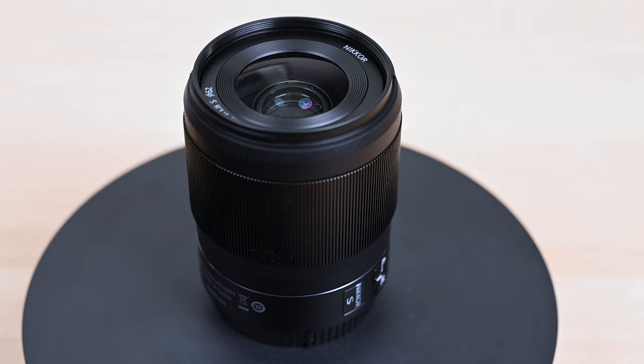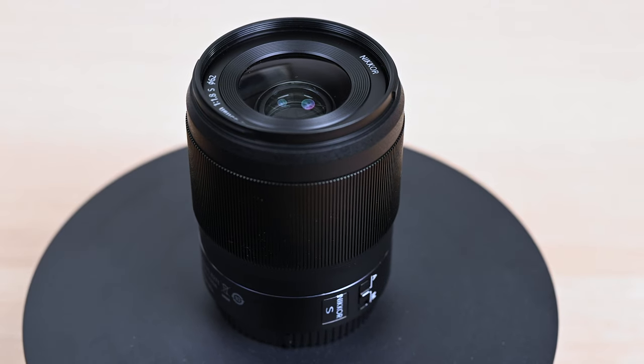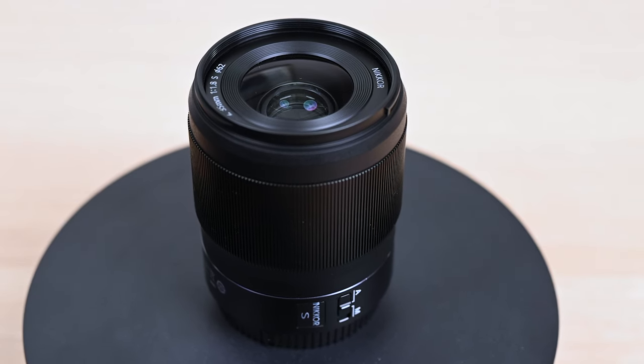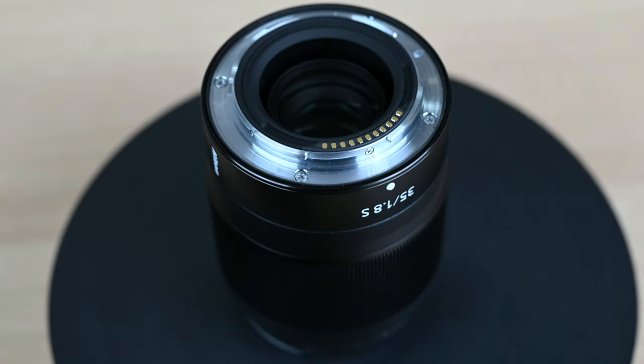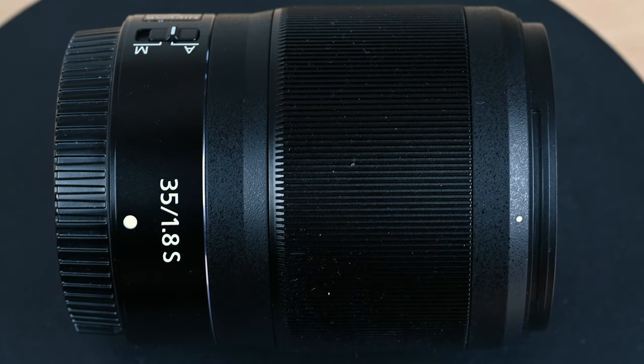I'm not necessarily referring to the 35mm DX lens, because that was tiny — obviously meant for DX sensor cameras. This lens is actually just a fraction shorter than the 35mm 1.4G, which in itself was quite a large lens, so you're already starting to get quite a lot of glass for your money.